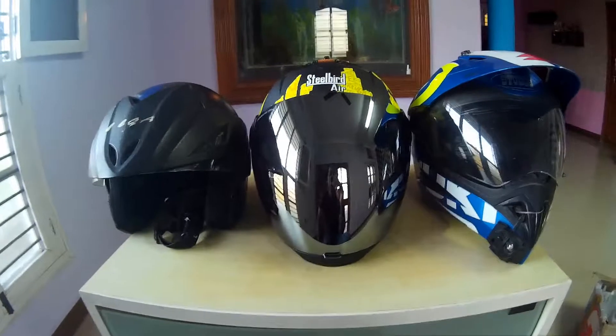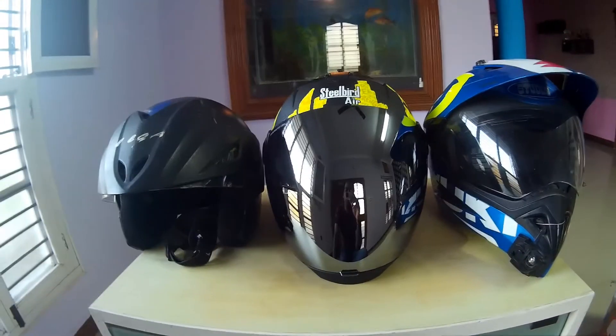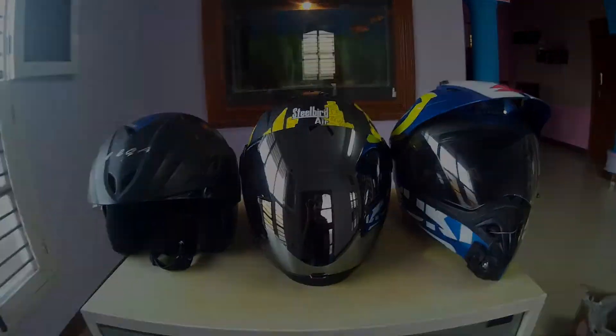That's it about this helmet. If you have any questions, do comment down below. I will give you the link in the description about this helmet and its features. Ride safe, be safe, always wear riding gear. Goodbye!